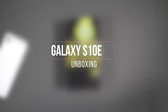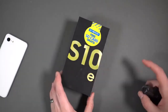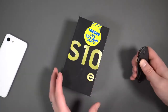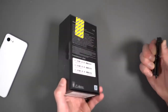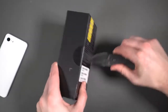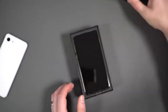Galaxy S10e unboxing. Let's cut this thing open here. In case you couldn't tell, this is the yellow — the crazy bright yellow. Samsung really kind of killed it this year with the colors. There's the flamingo orange or flamingo pink, which looks kind of corally orange. The blue they did nice. The prism white is nice. They really did some nice stuff with color. I think this is Samsung's best set of colors to date, and I don't think it's even close. So we went with yellow for the S10e, and we also have a flamingo one coming as well.